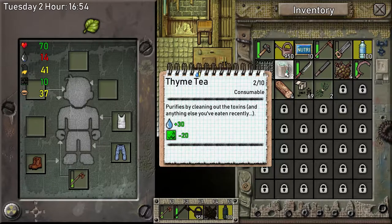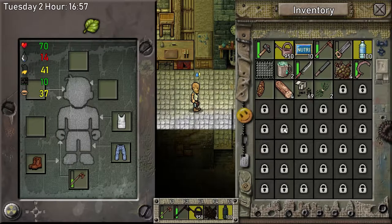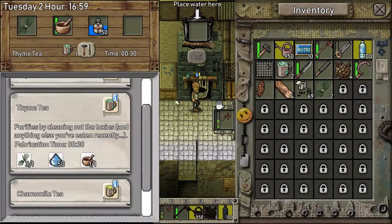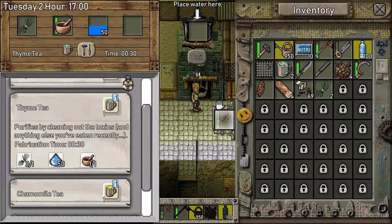Okay here's my delicious drink, let's drink it. I've actually got two of these — these get rid of toxins. I'm not really that toxic at the moment, so I am tempted to drink some toxic water. I've got two drinks that have cured that water.